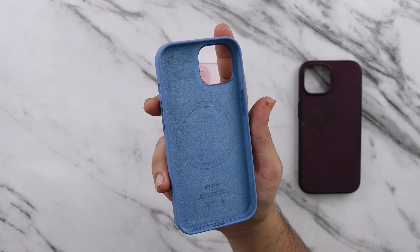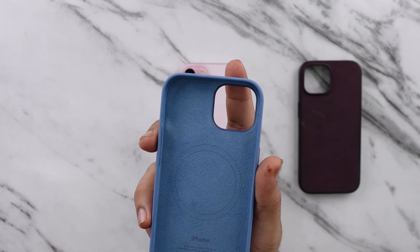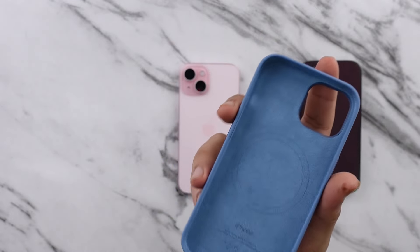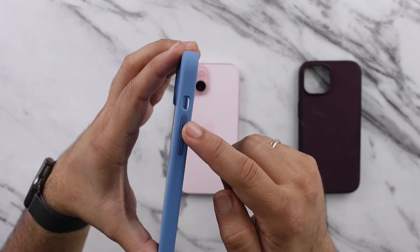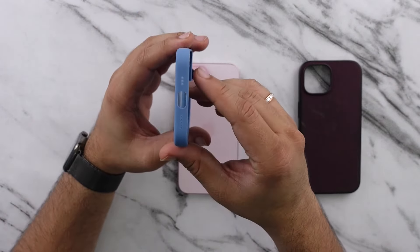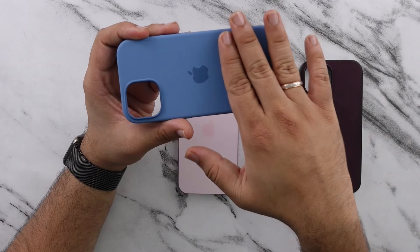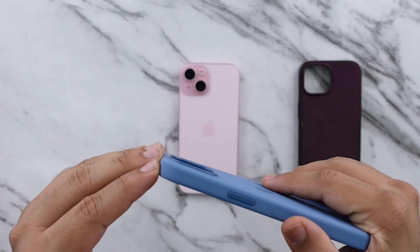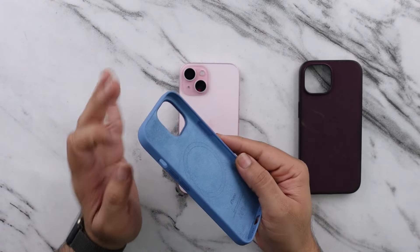Looking at the case on the inside, you have a really nice soft felt material, which is the usual norm for these silicone cases — nothing new. You do have the MagSafe rings right here, and then, of course, 'iPhone' written on here, designed by Apple, and a couple of other small details on the inside. On the outside, this side is fully covered with just one button, and on the other side you've got volume up and volume down, as well as the hole for the alert slider. On the top, nothing — very clean. On the bottom, speaker, microphone, and the USB charger cutout. On the back, very simple, very neat — no text, just the Apple logo, and then an elevated camera bump to allow a little bit more protection.